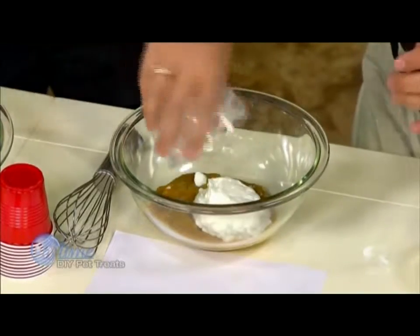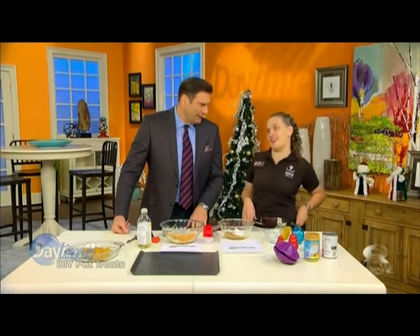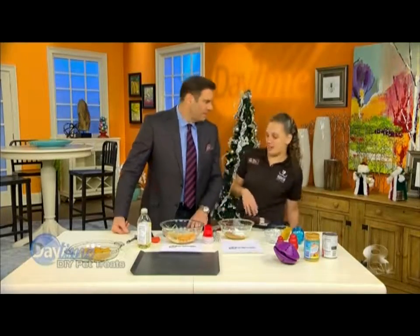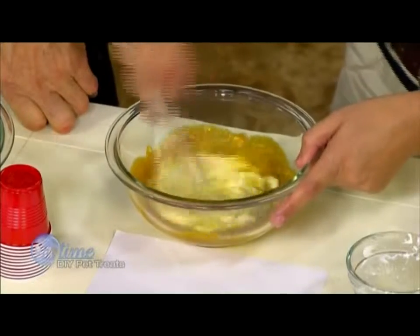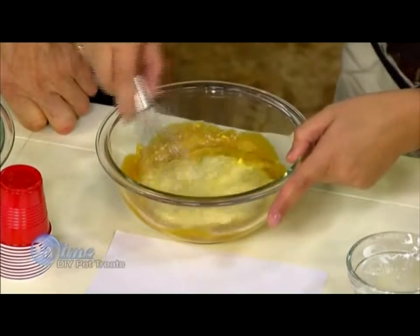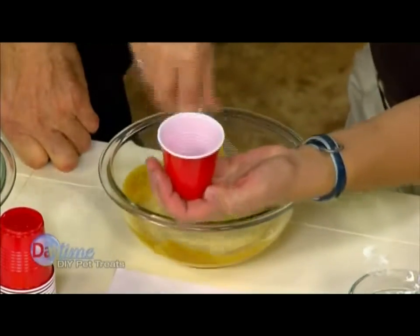This is yogurt. Plain is probably better? Plain is perfect — not too much added sugar. Then you just mix it all together. Nice and easy, doesn't take too long to make. Then you can just scoop it into a little cup and toss it in your freezer.